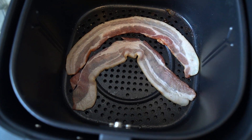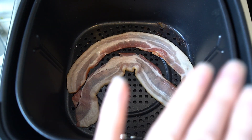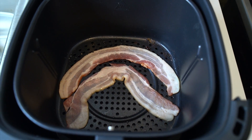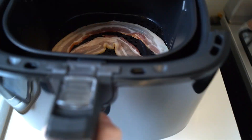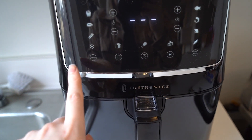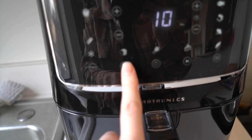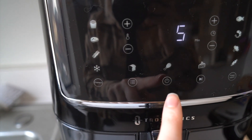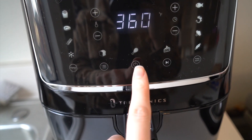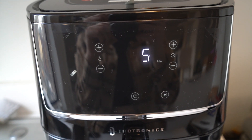Let's go ahead and cook the bacon strips and sweet potato fries. I just added the bacon strips in here — I didn't add a lot because it's just me, but you can literally fill up the entire thing. I'm just going to go ahead and select bacon on the pre-setting — five minutes only. Let's try that and see how it works.